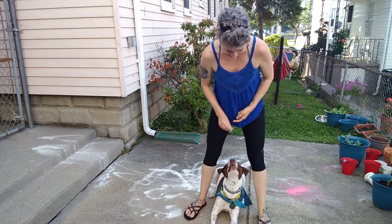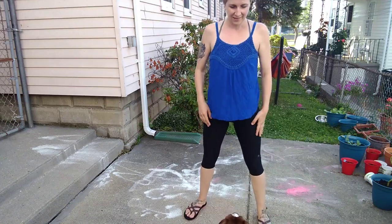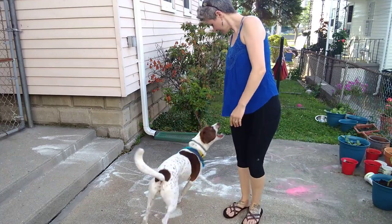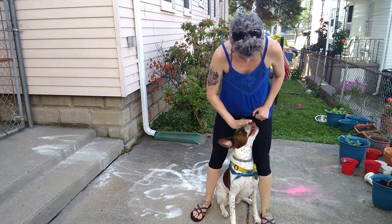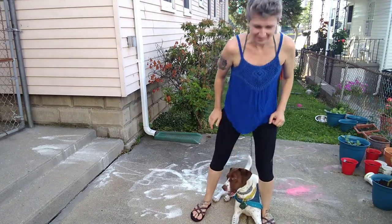Come through — down — yes, good job! Okay, good boy, touch. Come through. Sit. Okay, here — touch, touch it — down. Yes, good job! Good job!